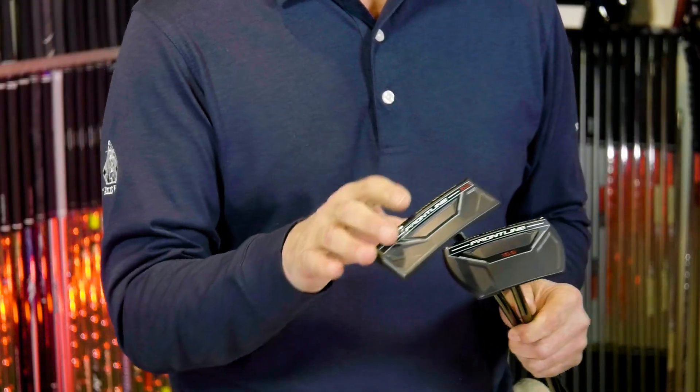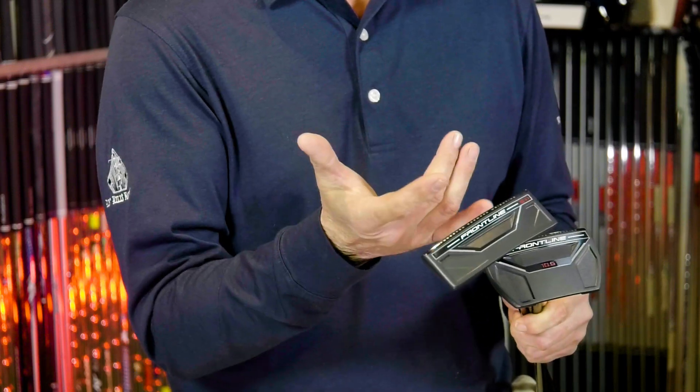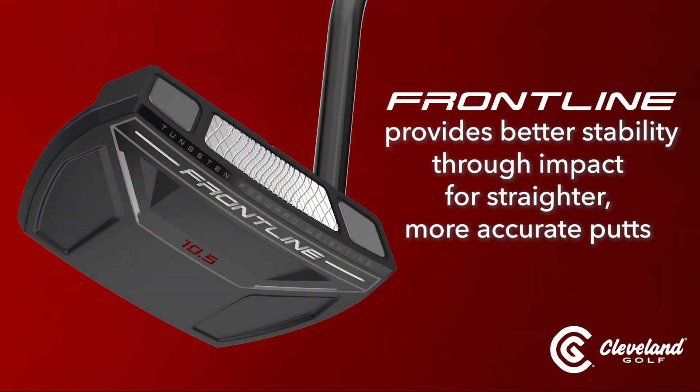Cleveland Golf has done something different with the Frontline putters in the fact that they're moving the weight into the face. According to them, moving the weight's center of gravity makes these putters much more stable, especially on off-center hits, and that's going to keep the ball online and give you more consistent straight putts.